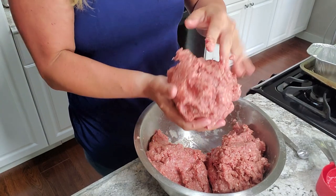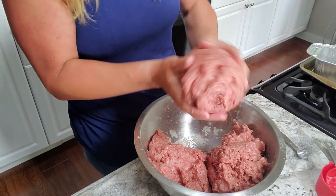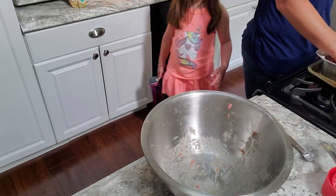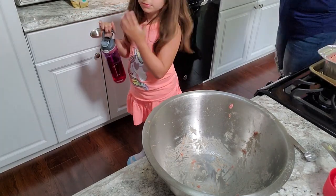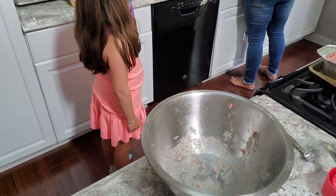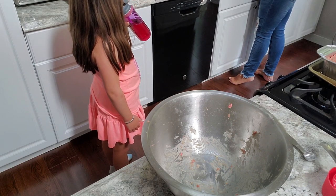Basically you're just going to section this into three loaves and eyeball roughly a third each. Lou returns with her colored water — it has some keto water flavor drops in it.